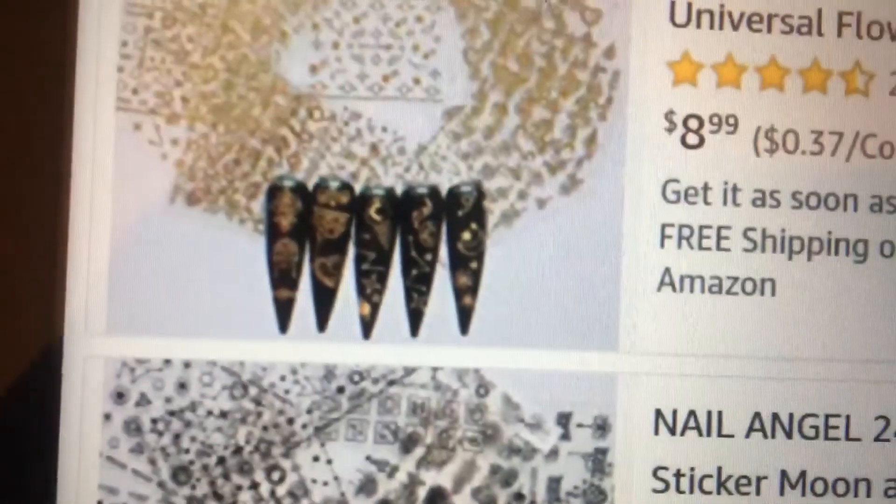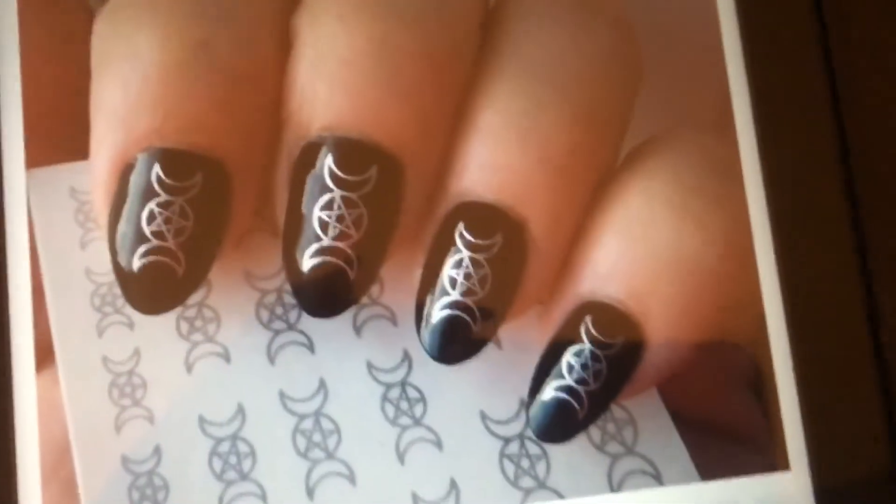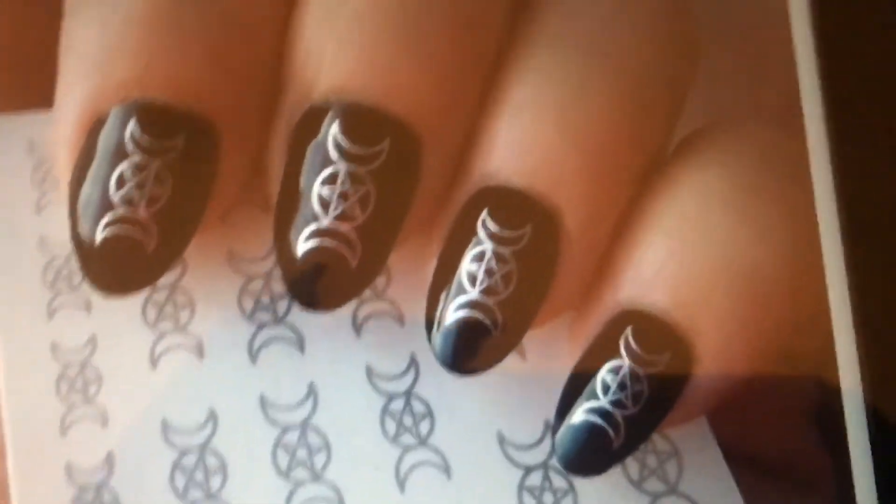That looks cool though. So I'll show you — I was gonna show them this picture. Like how did this nail artist get that so perfect, if that's not a sticker?